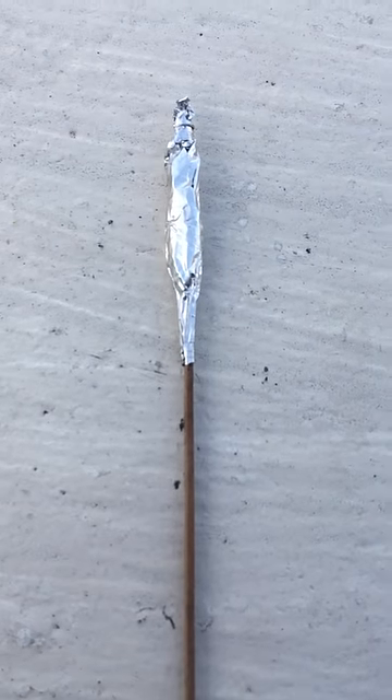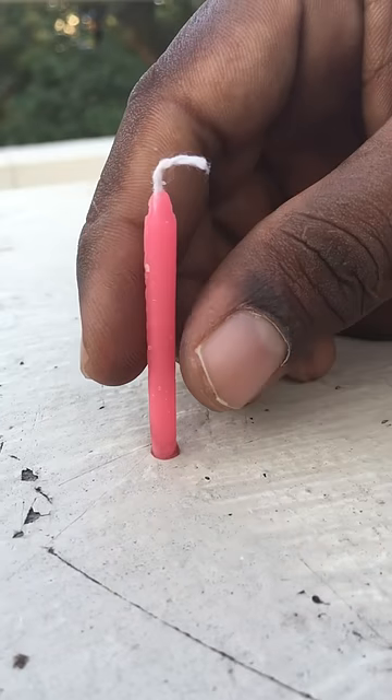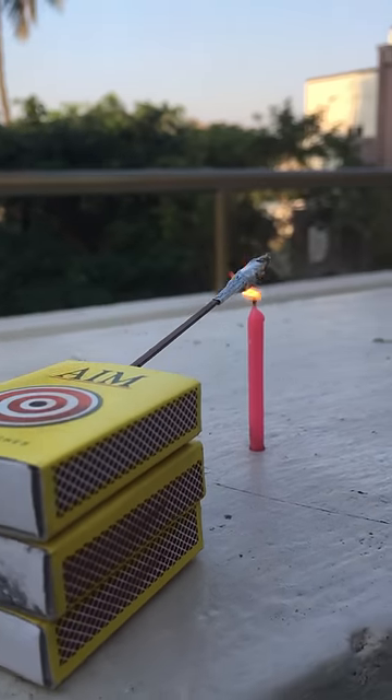Then we cut a matchstick in a stick. When we cut a matchstick in a stick, we will cut it a little bit tight. Then we will start the setup and set the candle to make a rocket.